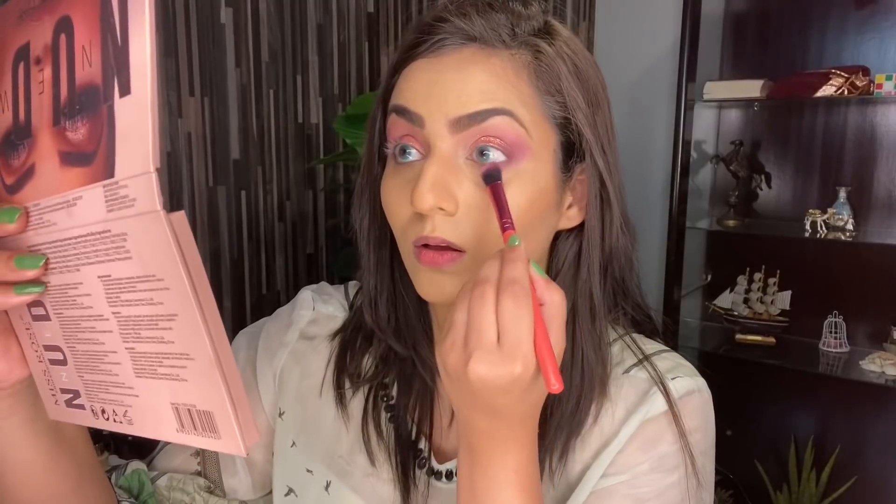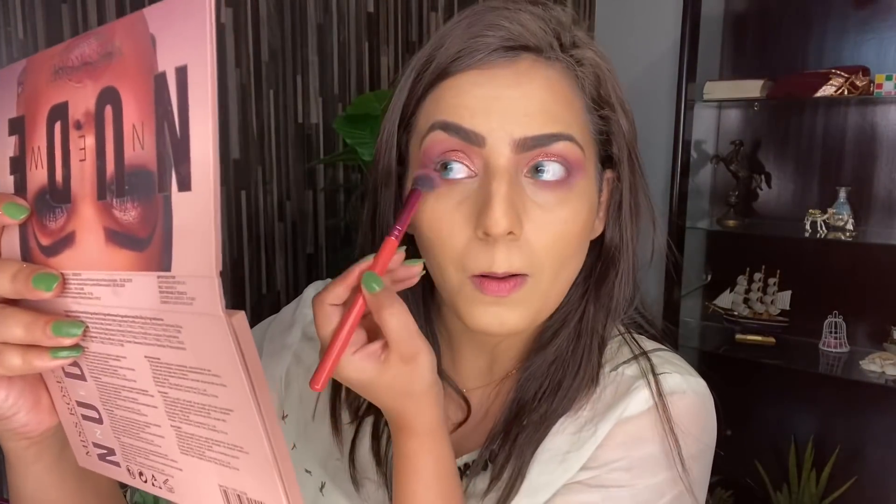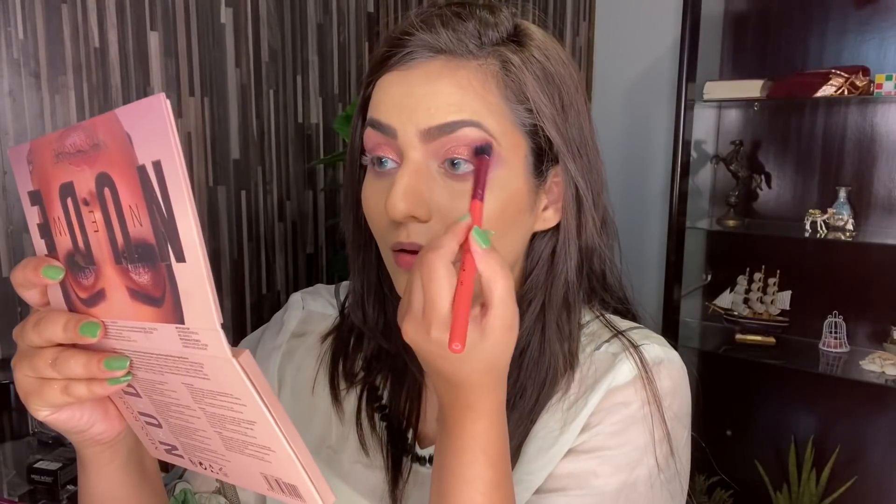After this, I'm going to take the same dark purple color and apply it on my lower lash line. This step is really important — always apply the eyeshadow on the lower lash line as well. I will never forget it.